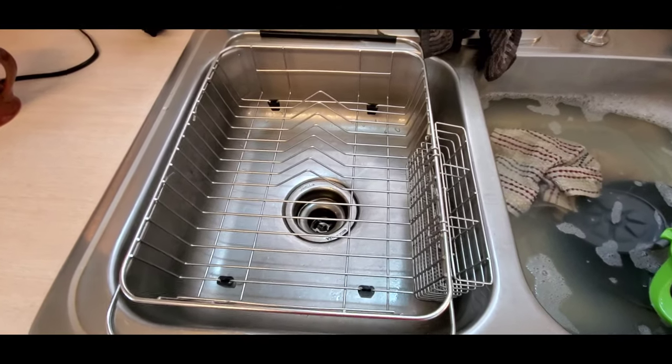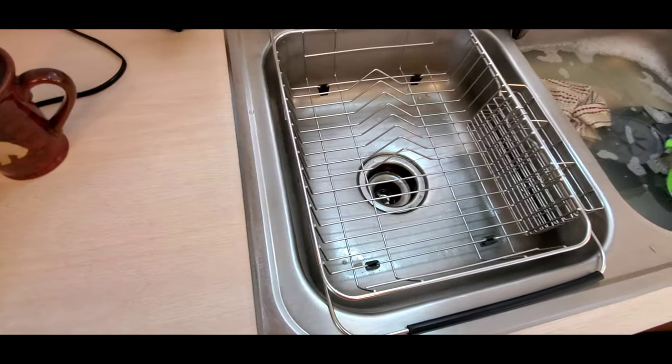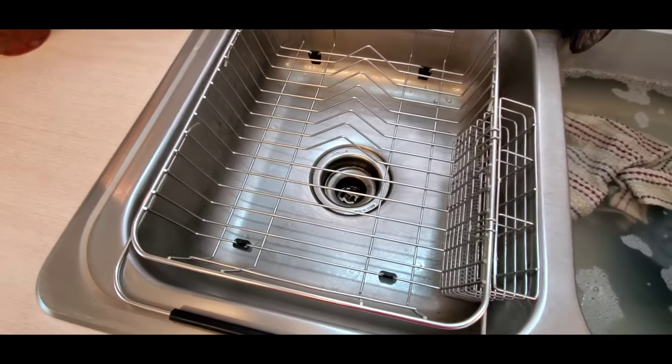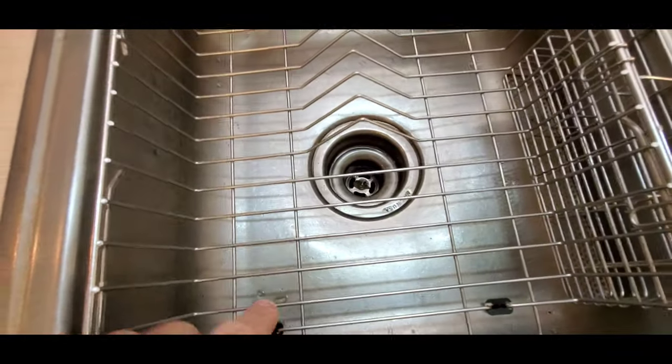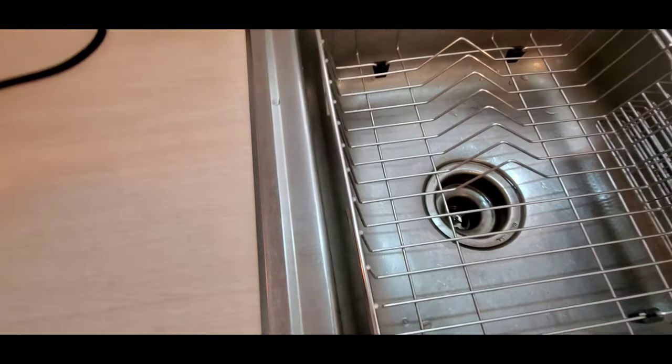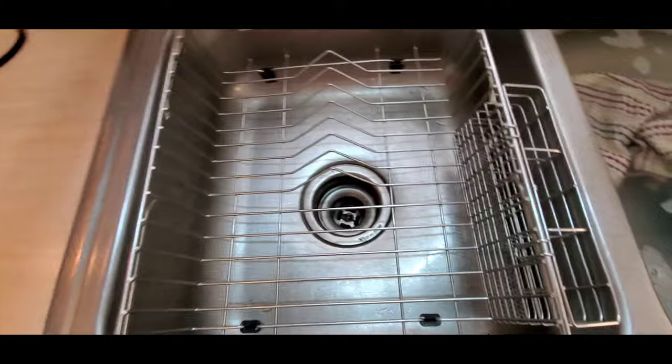This is probably something we should have got a long time ago. This is a dish drying rack. This thing is cool because it has these rubber bumpers so that you can take the dish drying rack and put it up on a counter if you just want to set it on the counter.